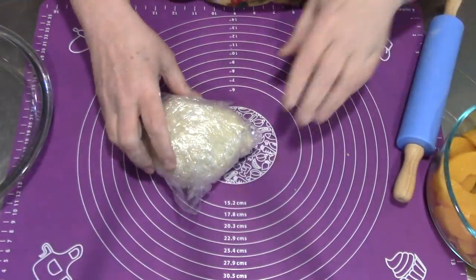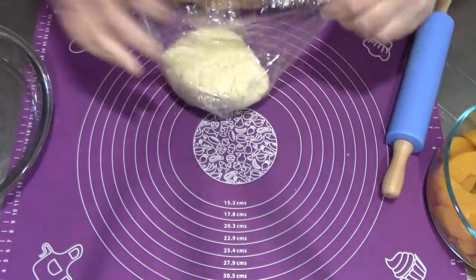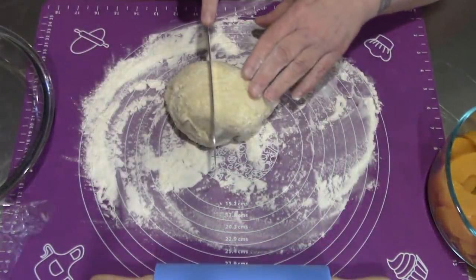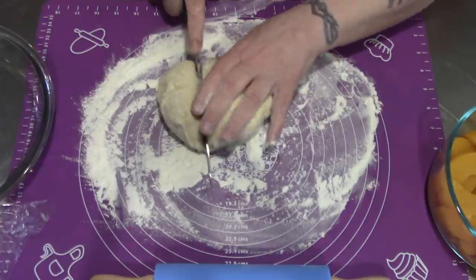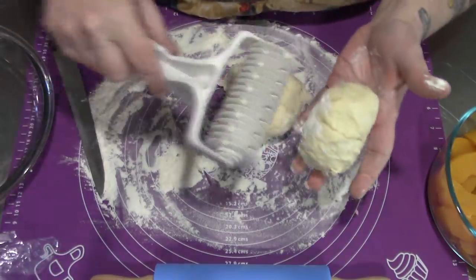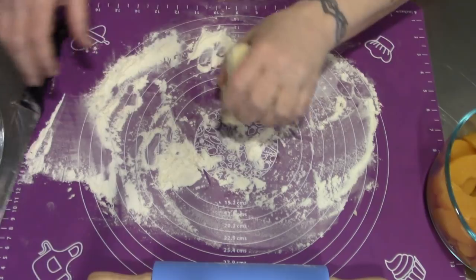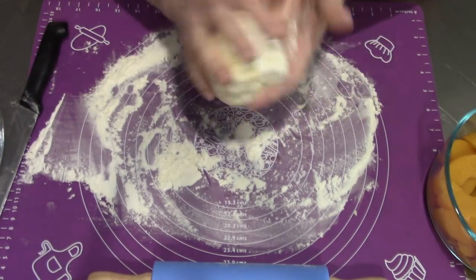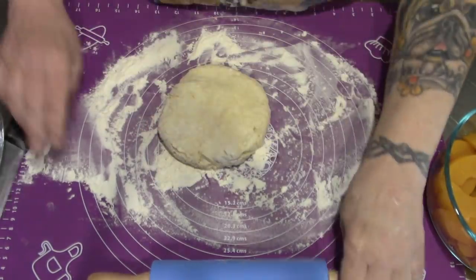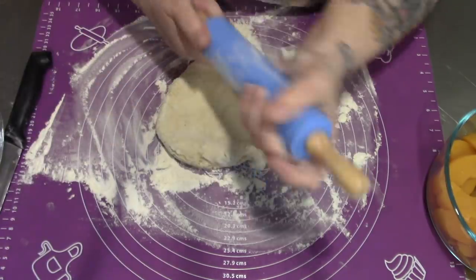Now our dough has chilled for at least a half an hour. I put the filling in the fridge to chill as well. You'll notice I'm not quite cutting the dough in half because I'm going to be using the lattice cutter for the other half, so I'll put that back in the fridge. Our rolling pin has been chilled too.